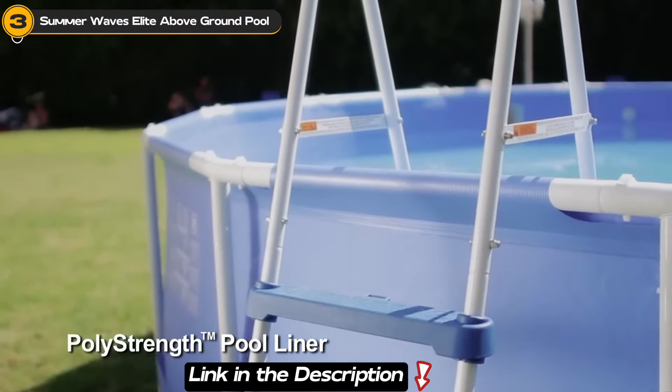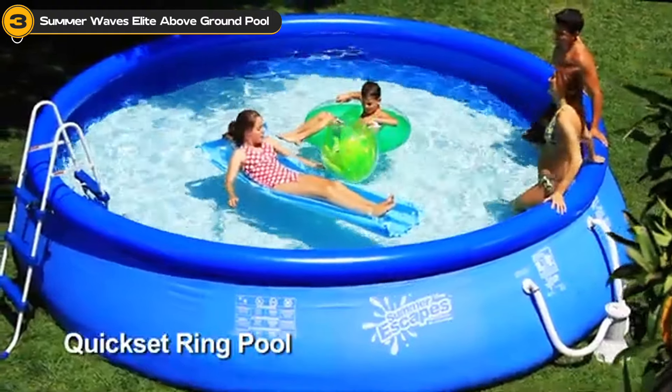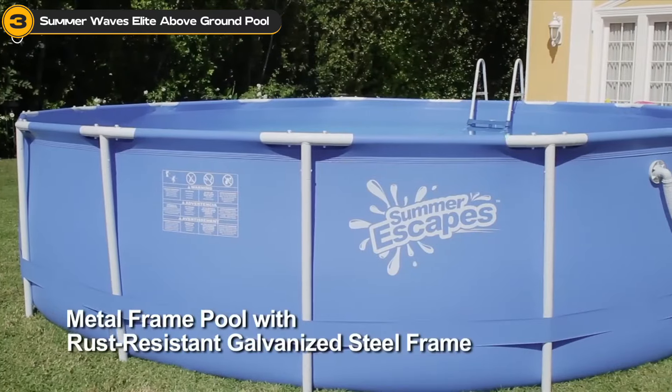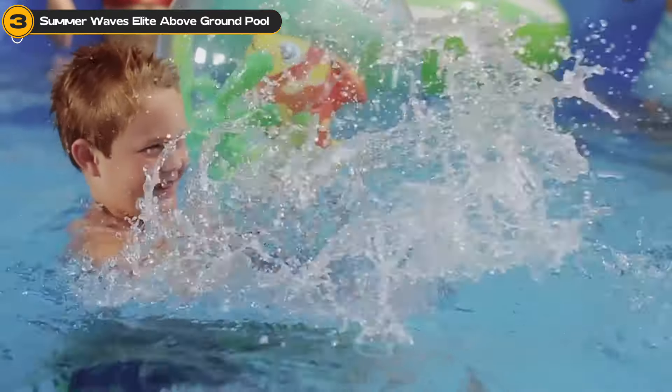And we're not the only ones making waves about it. Customers have given it a solid 4.3 out of 5 stars, praising its easy assembly and sturdiness, making it a top pick for a summer splash.